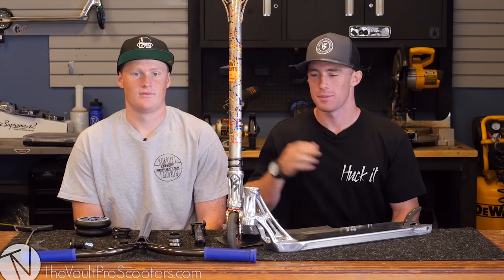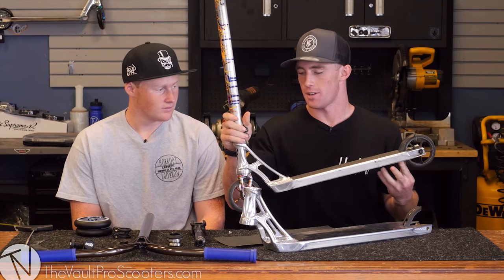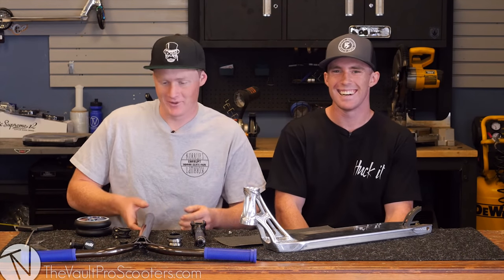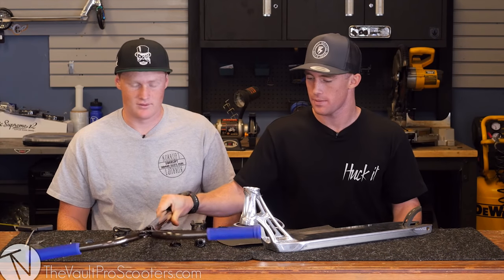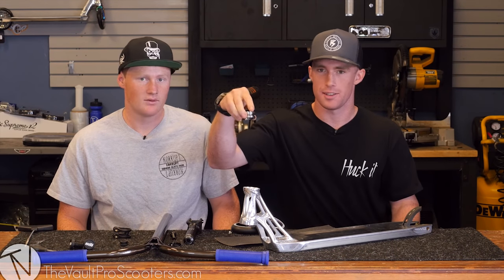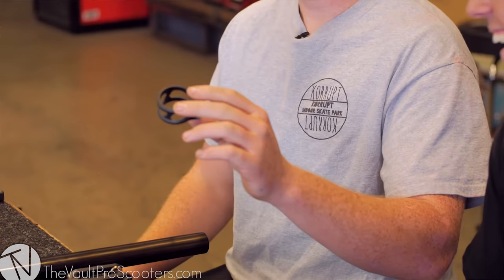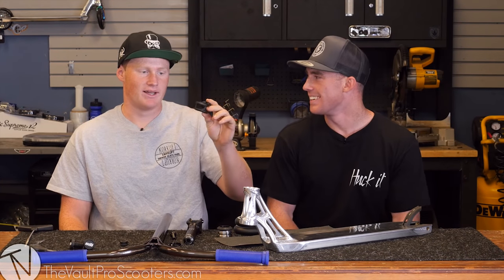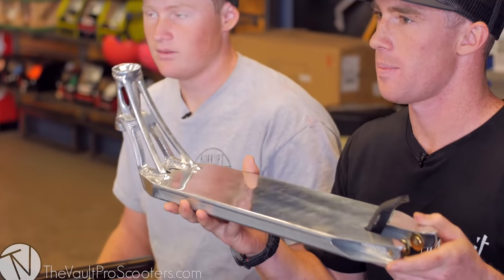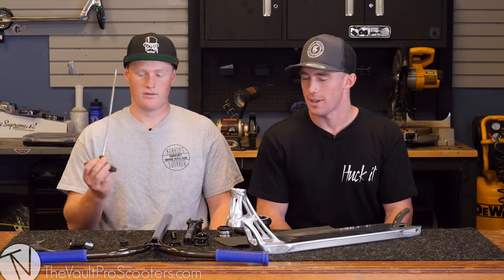Hey guys, today I'm here at the vault and I'm gonna try and build my scooter out of the parts I picked out. Here's my scooter — it's mostly all Ethic. I'm Hunter, by the way. Today we got Ethic Dildagast bars, Ethic Mero v2 fork, Ethic silicone headset, Root Industry Air wheels, a really light Ethic clamp with six millimeter bolts, and an Ethic Pandemonium deck — my favorite deck and the same one I ride.